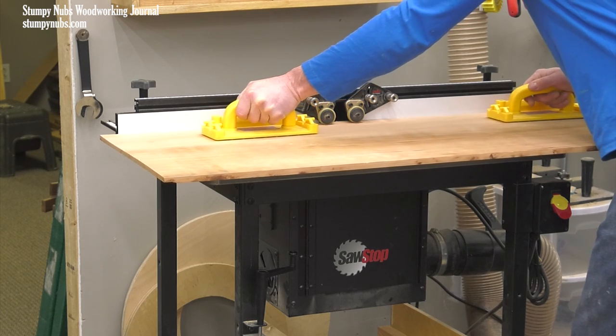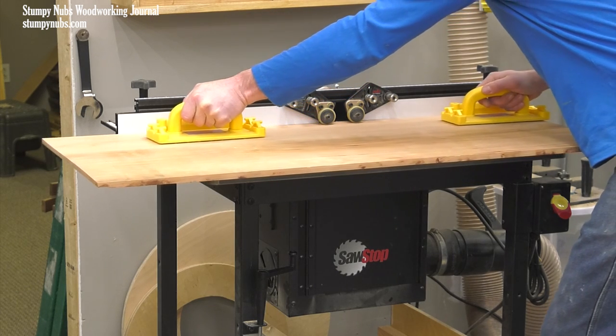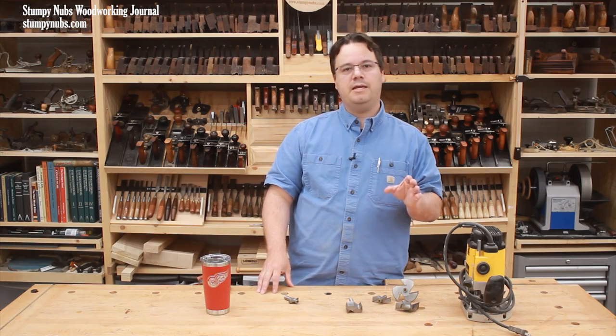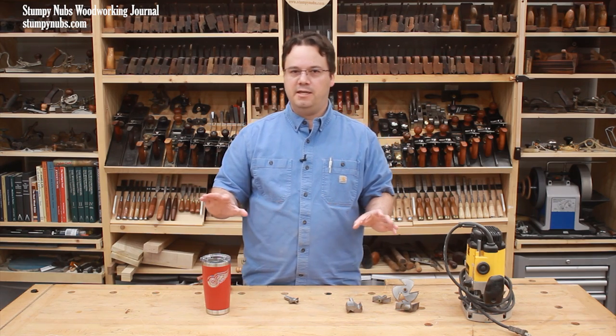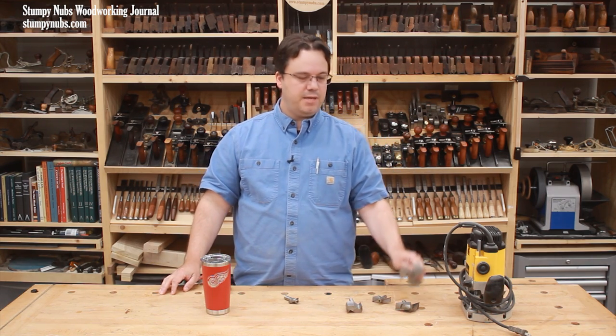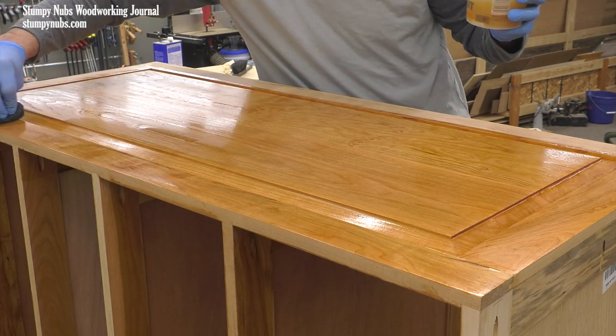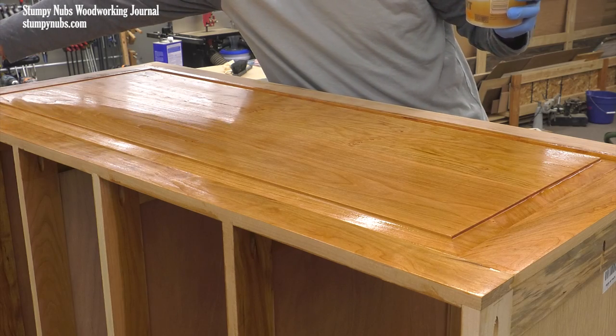You could get chatter marks, you could get scorching, and definitely more tear-out if the wood grain isn't perfect. You'll simply get a much smoother, cleaner surface if you cut a large profile in two or three passes with a very light finishing pass at the end just to clean everything up. This big helicopter-looking bit still tightens my pucker, but by following these few guidelines it sure makes some beautiful raised panels.